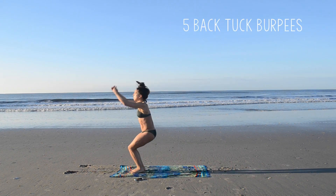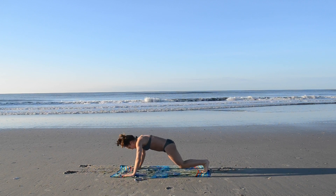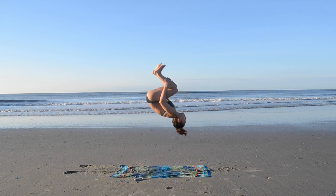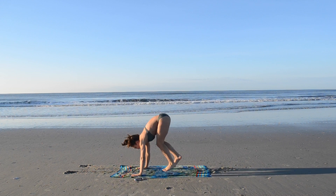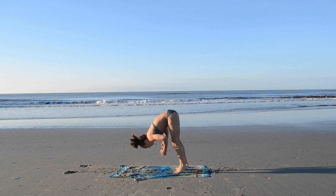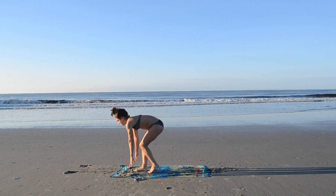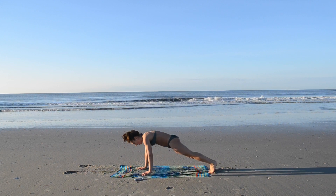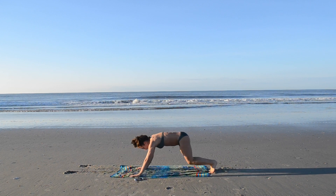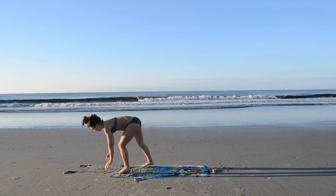Our final conditioning move is five back tuck burpees, and these were very much a challenge for me. My feet were hurting because it was very early in the morning and the sand was pretty hard. I did not even make all my back tucks — I was just kind of chucking them. If you have your standing back tuck, try it out; if not, just do a straight jump or a back handspring, whatever you want in between those push-ups.